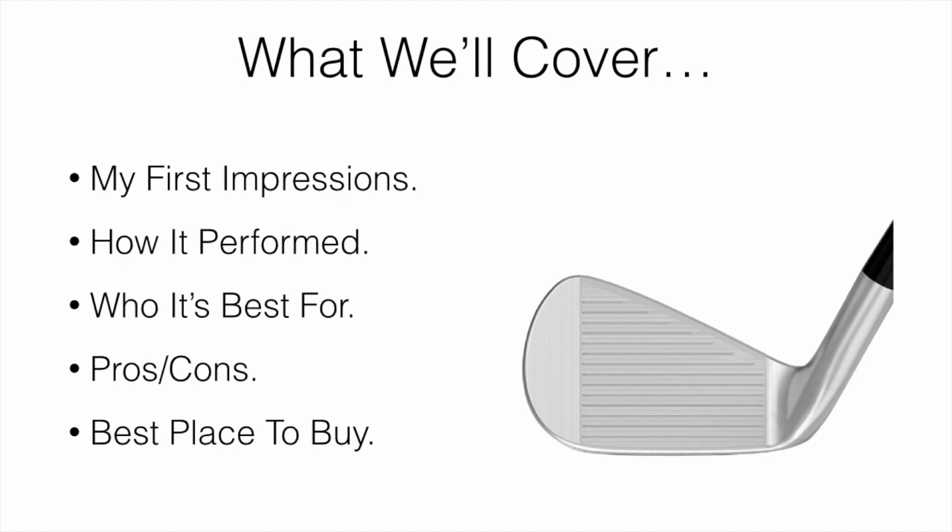If you're just looking for the best and cheapest place to pick up these irons, I will leave a link down below. At the time of this video, that was the best place we could find it, so you can go ahead and check out the current price.